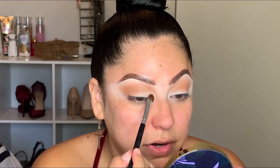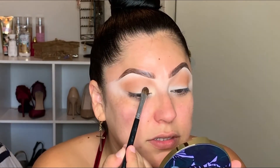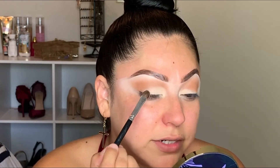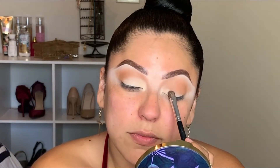We're going to apply that near the teardrop area and bring it out towards the crease. I'm just tapping the product in — not brushing it back and forth — so I can apply as much product as possible. Since it is a lighter shade, I want to be able to see it; when you start brushing a light shade through it can kind of fade away. Remember, we're not doing a defined cut crease — just keeping it nice and soft.